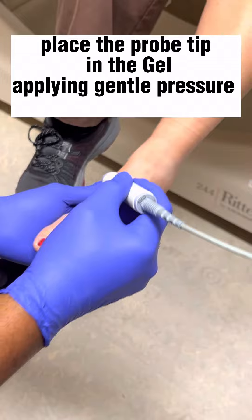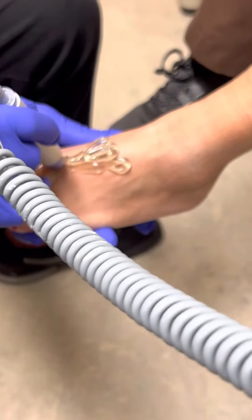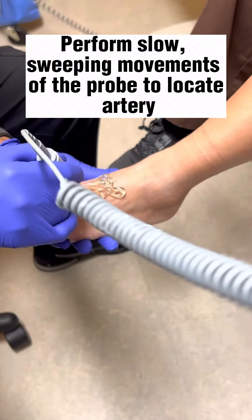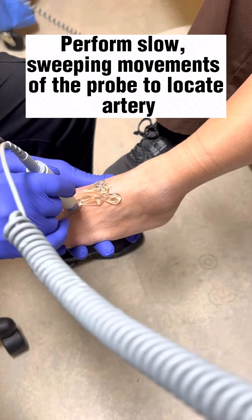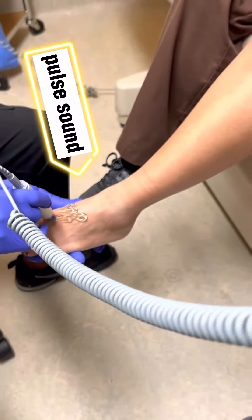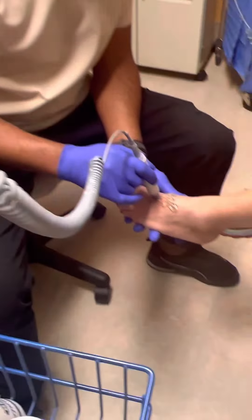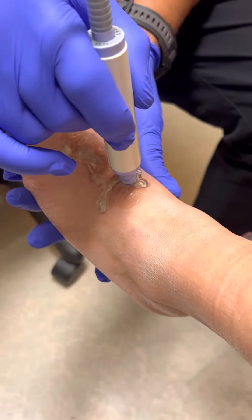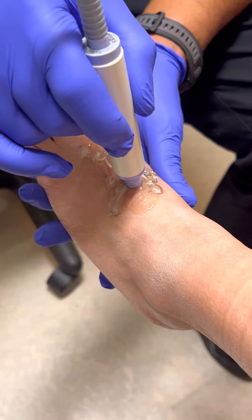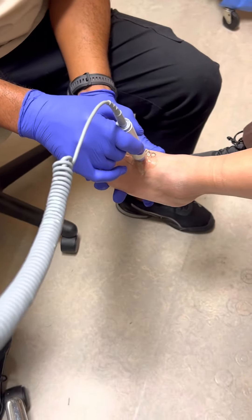Sometimes it's very difficult to find, but if you start between the toes, you will eventually find it. And here we go — that's the first one. You're going to move it around a little bit. There's a second one. So that's a good, strong, steady pulse — that's good.